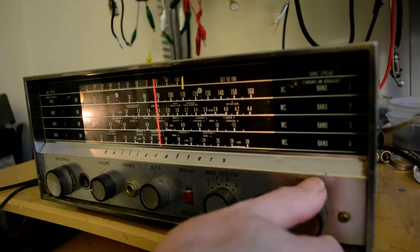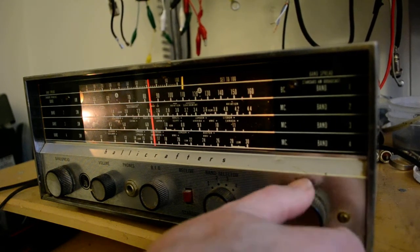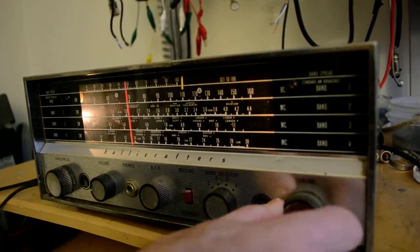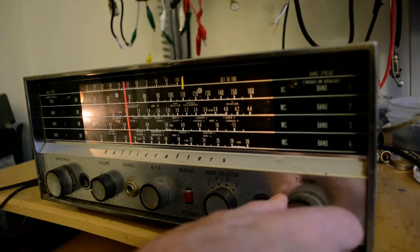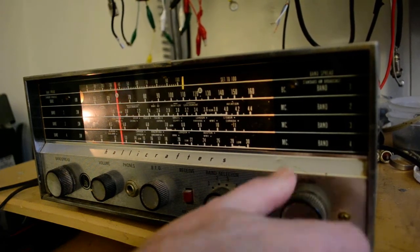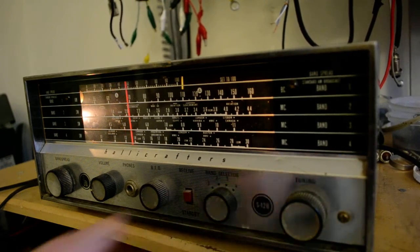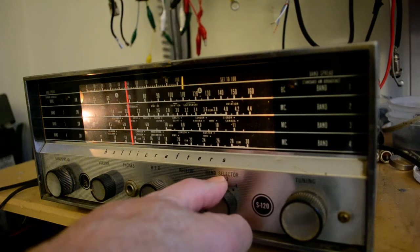I didn't hear anything on the broadcast band earlier, so this probably could use a calibration. But I don't want to fool with it — I'm not too good at some of these things and I don't want to mess it up, because I don't have a good signal generator. I tried the broadcast band earlier and didn't pick up anything. It uses a loop inside and it's daytime now, but we'll see if there's anything on the broadcast band.